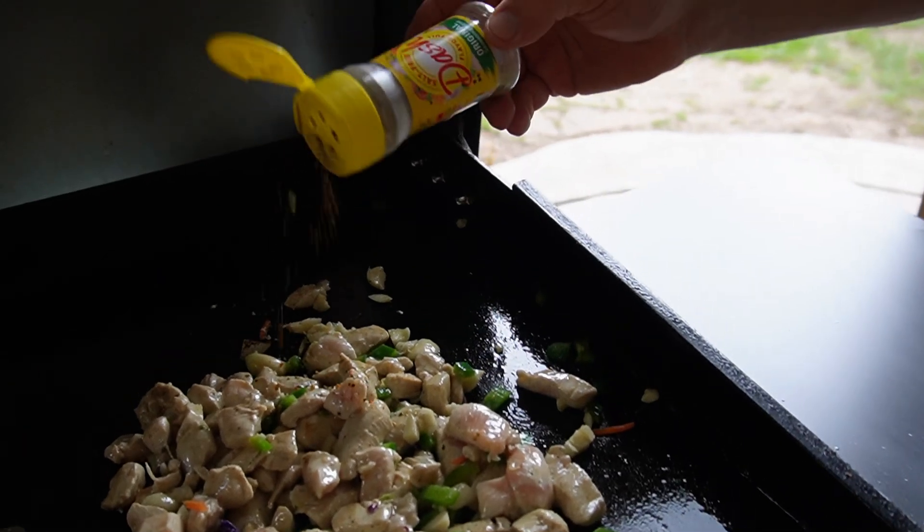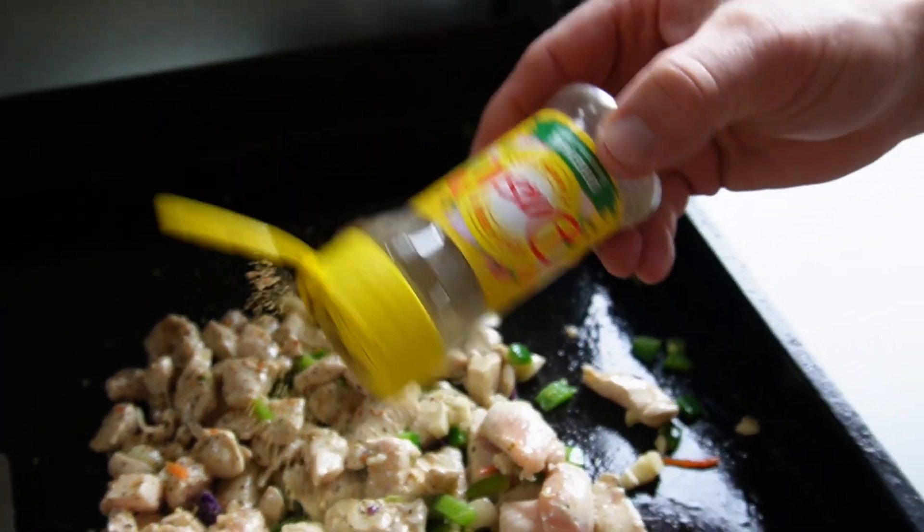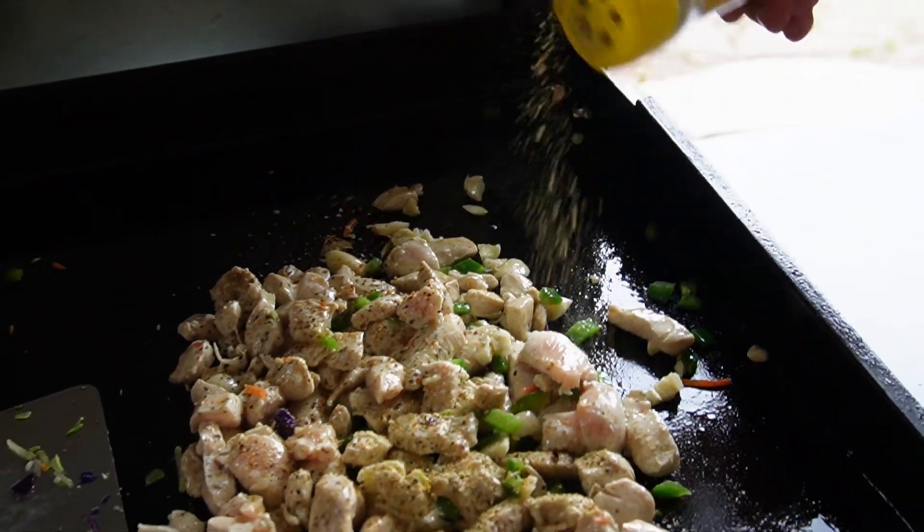Chicken looking good. I don't think I ever season mine the same way. Today we're using the Dash original.